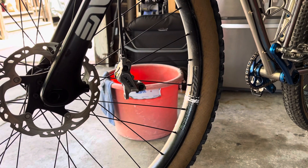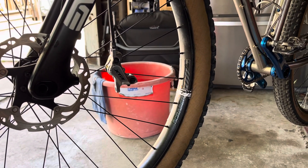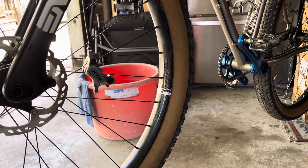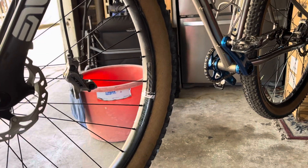Hey guys, so I just wanted to make a video with some quick tips when you're bleeding your brakes, adjusting your brakes, and just wrenching on your bike and you want to troubleshoot some things.